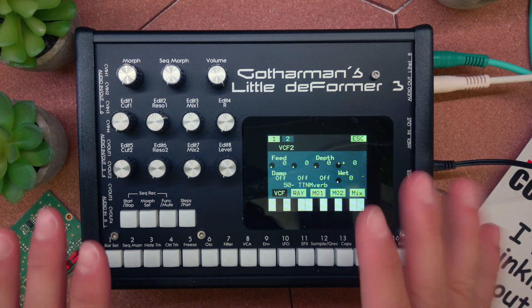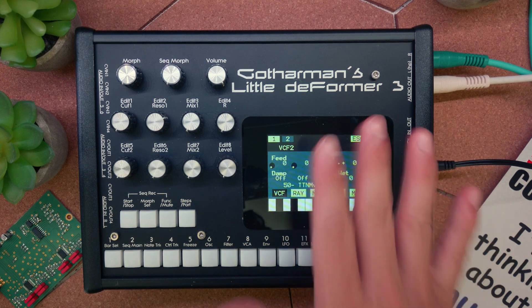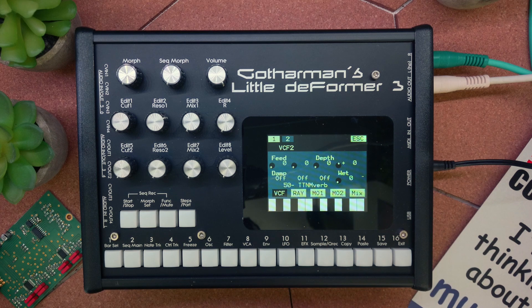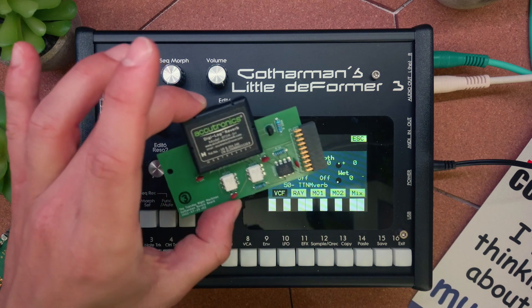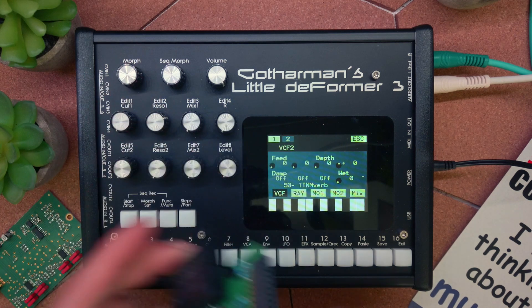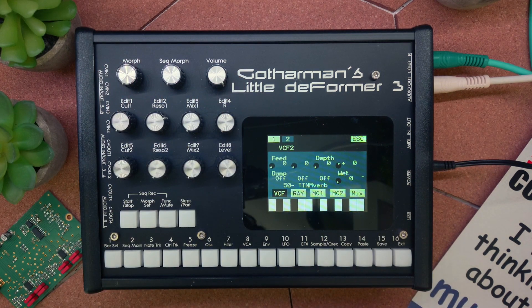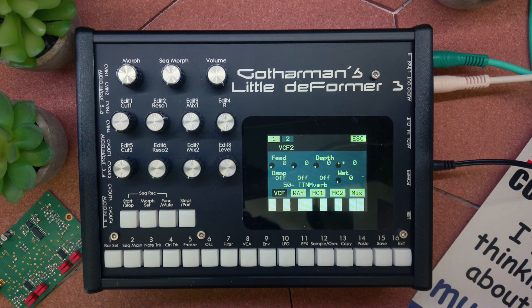Hello everyone and welcome to this very short demonstration of this filter board that I made myself for Gotham's Little Deformer 3, or Urano, or other Gotham devices that can take those filter boards. I took an Acutronics Digilock reverb block and created a very simple PCB, got the right connector here, and now I can just plug it into the Little Deformer 3 or my Urano and have a very clean reverb, like a spring reverb. It's digital and not super high-end, but it's actually quite nice. Let's have a look at it.